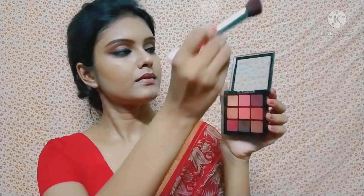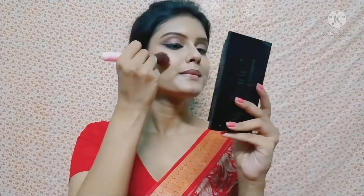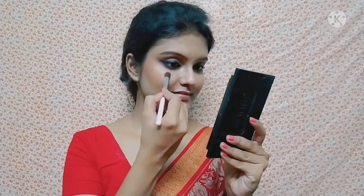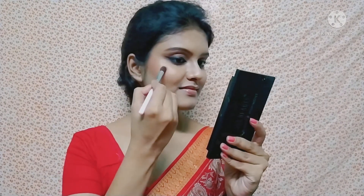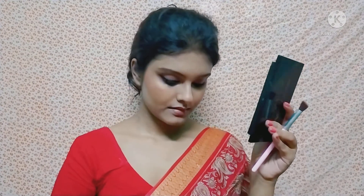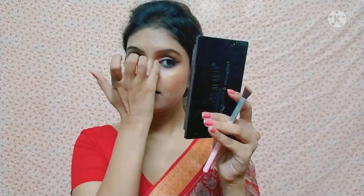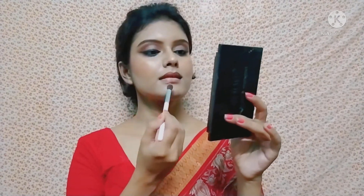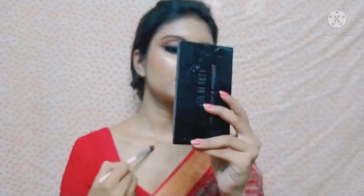I apply the same eyeshadow palette as a blush — it's a very good color. I then apply the Swiss Beauty blush and highlighter palette, using the golden highlighter shade. I apply it on the nose, the eyes' inner corner, the cheekbone, and the forehead. I also apply the highlighter on the lips and collarbone.